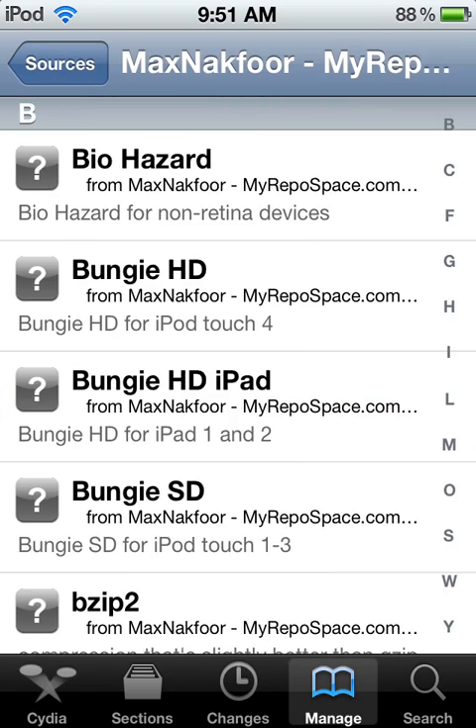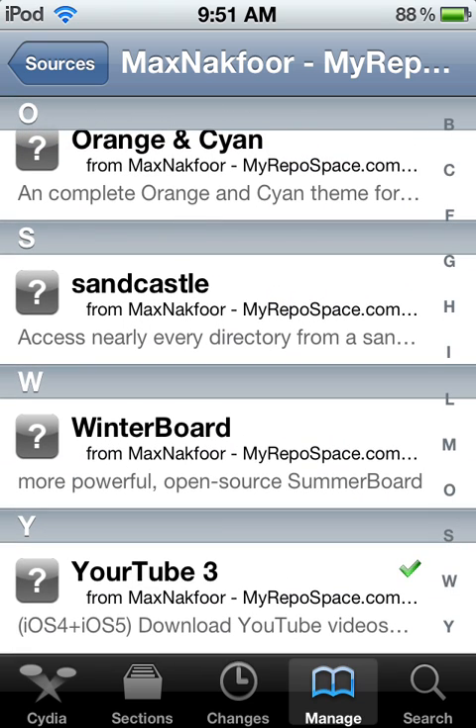See, it's right there. It's going to be at the very bottom of YourTube 3. Now let me show you that it's working.